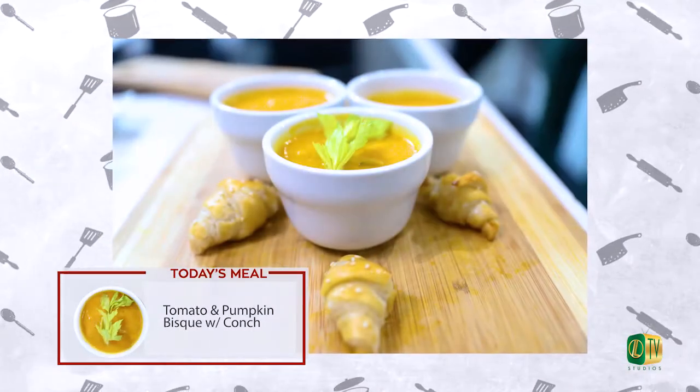Welcome back to Chef It Up, everyone. I'm your host Ayanthia Smith, and I am super excited to be here for a new season of this very delicious show. We are in the ILTV studios, and today we're making tomato pumpkin bisque with conch. Let's eat.